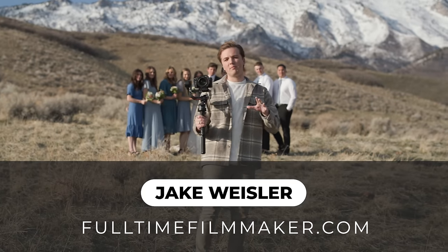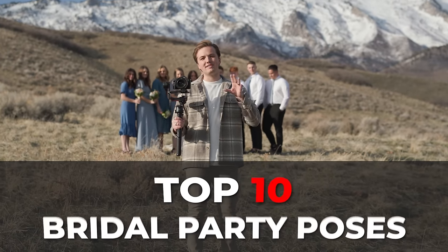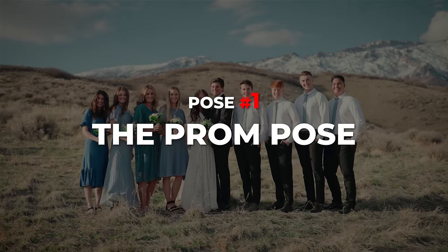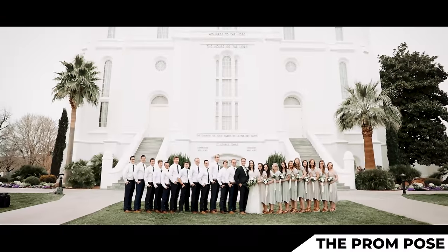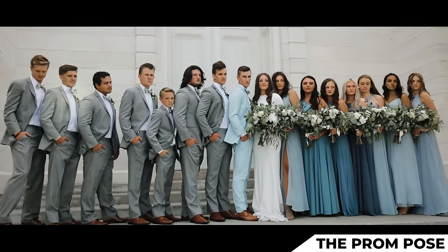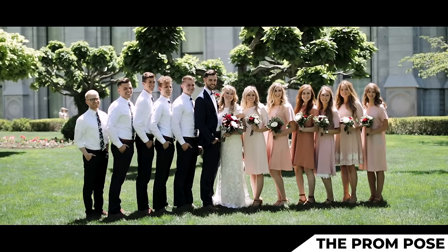Hey everyone, Jake Weislier from FullTimeFilmmaker.com and today I'm going to teach you how to pose a bridal party. Starting with our first pose, it's called the prom pose. The prom pose is essentially when the bride and the groom are in the center and the bridesmaids and the groomsmen are on each side, slightly turned in, smiling at the camera.